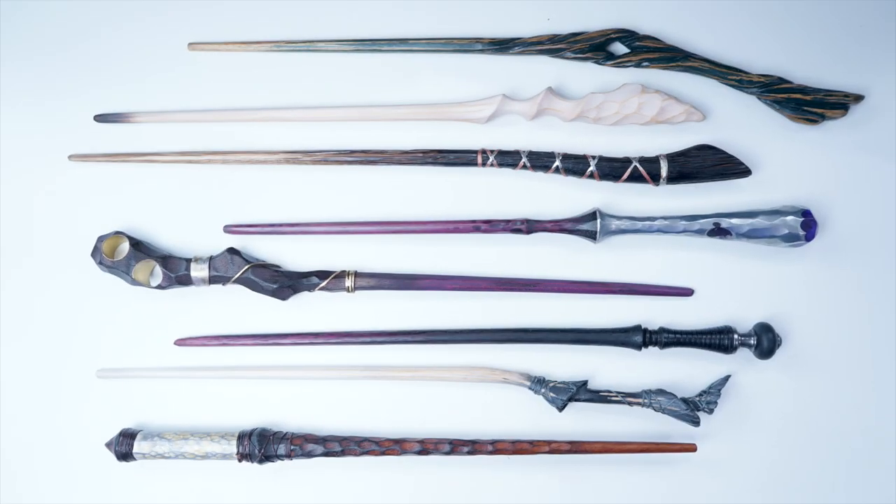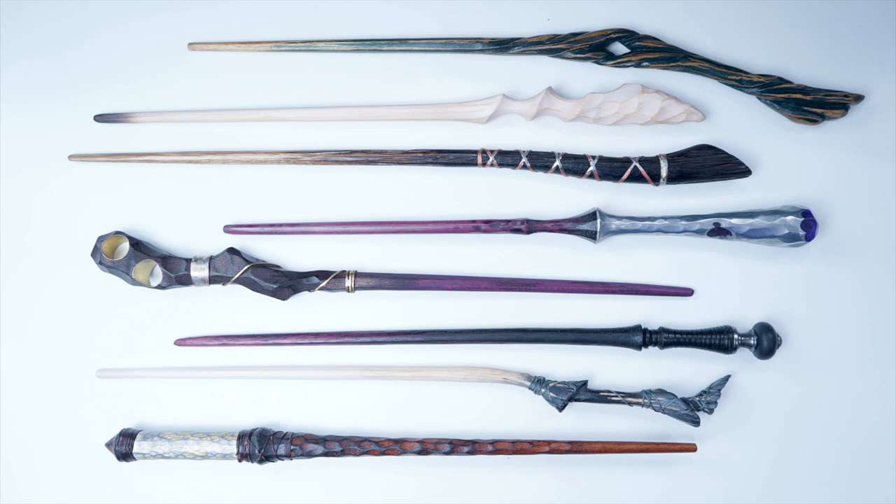Did I mention that it's 2020? I think this is the first video of 2020. The new wands are up on the shop right now — they went up at midnight, so go check those out. They may be sold or selling soon, so if you like one of them, make sure you pick them up before they're gone. Let's hope that 2020 is gonna be good.